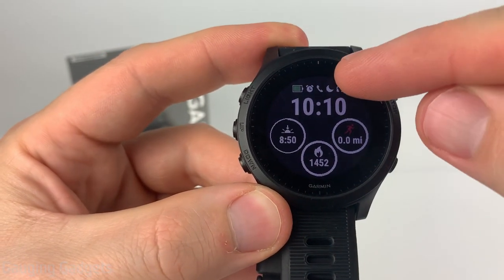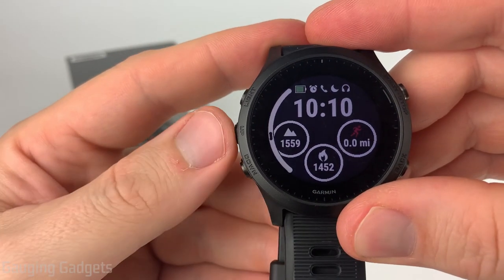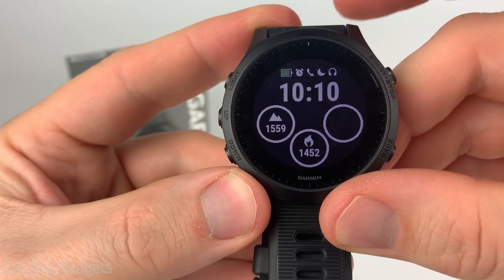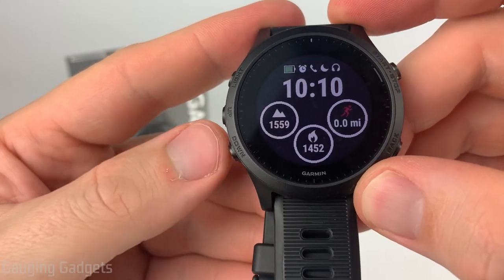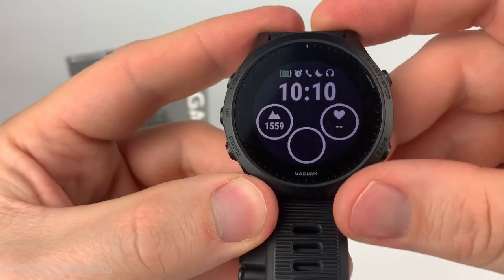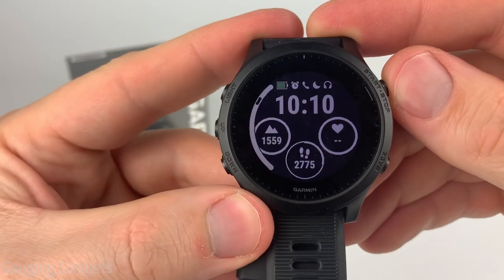Once I choose the data set for the top field, the next one will start blinking so we can go through and choose what we want. I'll do elevation there. Once we select it, the next one starts blinking. I'm going to do heart rate for that one, and then for the final one I will do my steps — I like to see that.